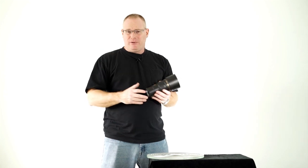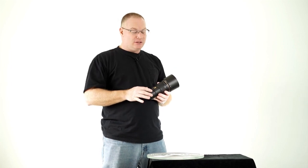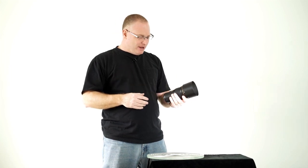I hope this has been helpful and helps you in your decision about what gear to get. $2,000 is a whole lot less than a new AFS VR2 version 300 F2.8, so it might be something to think about.